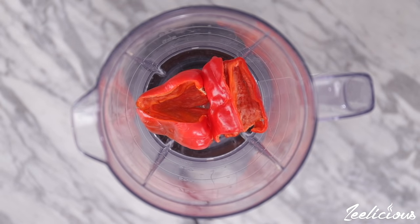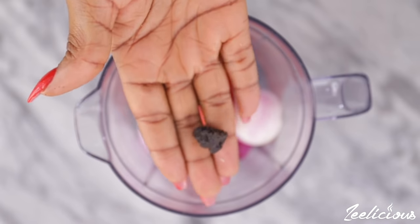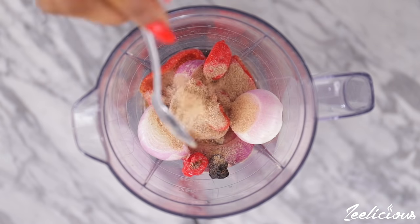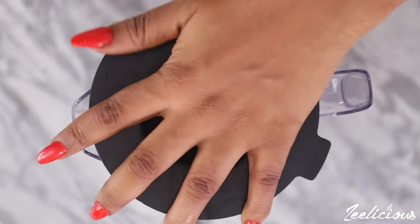Meanwhile, blend the tatashe, also known as chili red bell peppers, some fresh peppers, onions, and opayi — a very popular local seasoning used in making most traditional Igbo soups. I'm also adding some crayfish powder and a little water to help make the blending process easy. Blend until completely pureed.